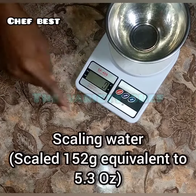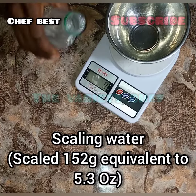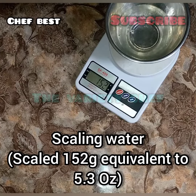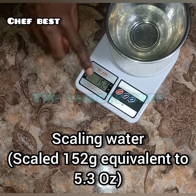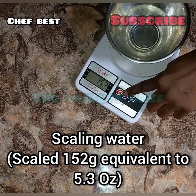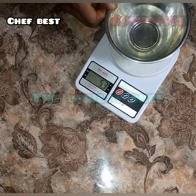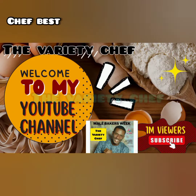I also scaled water. Place your bowl, tare it to zero, then scale. Now you have 152 grams of water. To change to ounces, press the center button which is the mode button, and it changes to ounces.